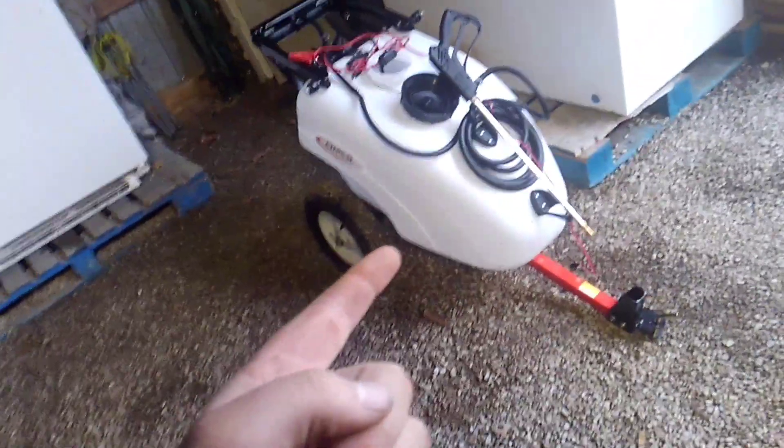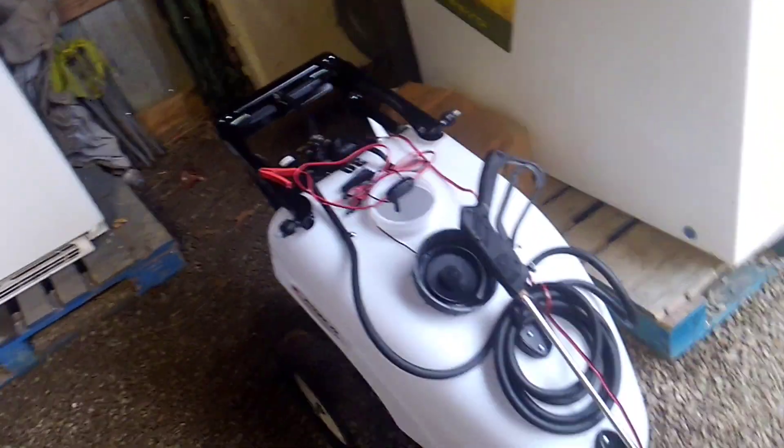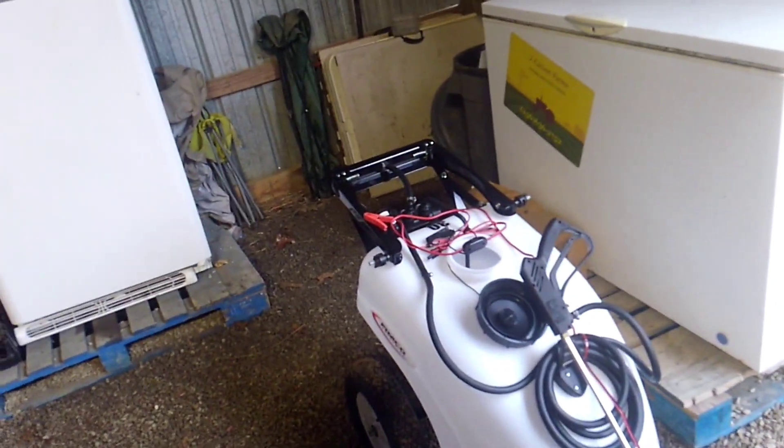Another thing I got while I was at the Savannah Farm Show — I won this little sprayer here. It's a little pull-type sprayer. I'd like to thank the guys over at AgriSupply; they're really good guys. I've gotten to know them over a few shows and I won that from them. They were in no trouble with getting it home. I'm going to use this for spraying fences, and that's what I plan on using it for.